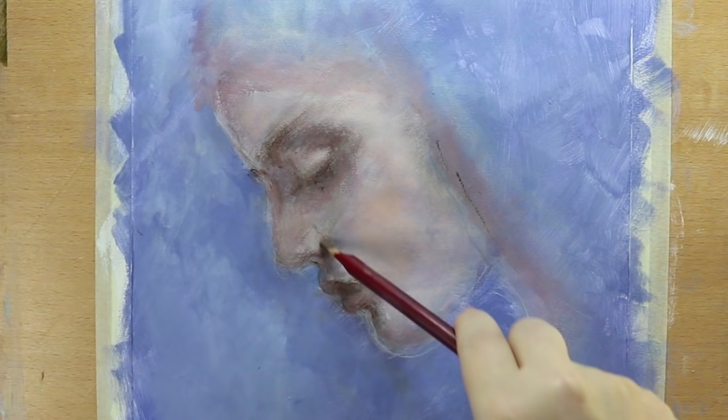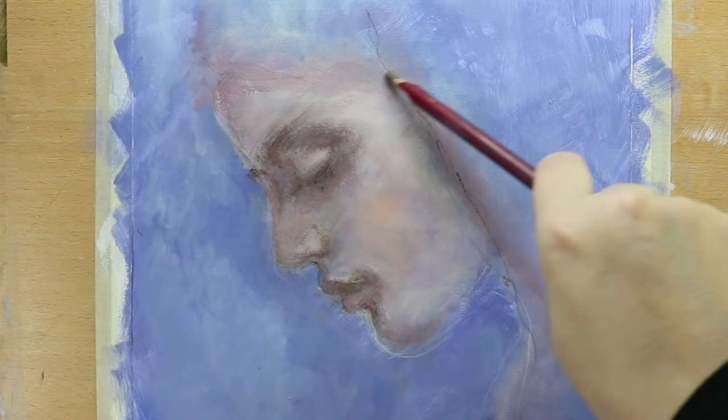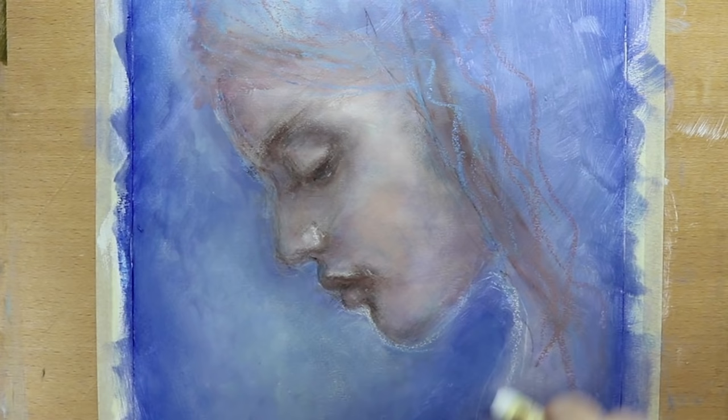Sometimes I use my pastel pencils in this stage, although they don't always work well over the oil pastel and paint stick. You cannot use your colored pencils over the oil pastels and sticks. Here I'm drawing white lines around the face to accentuate the shape of the profile and suggest a kind of glow around the head.